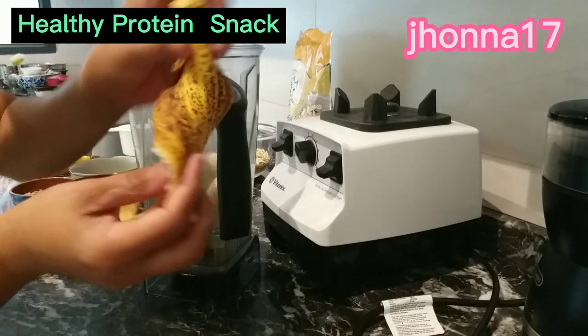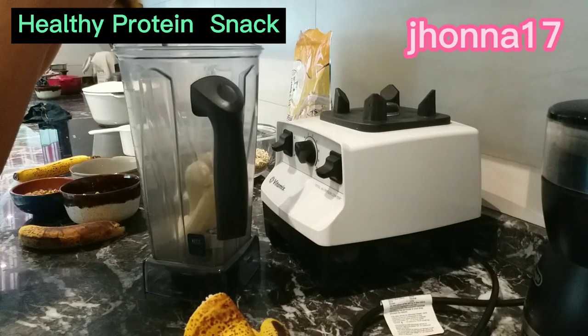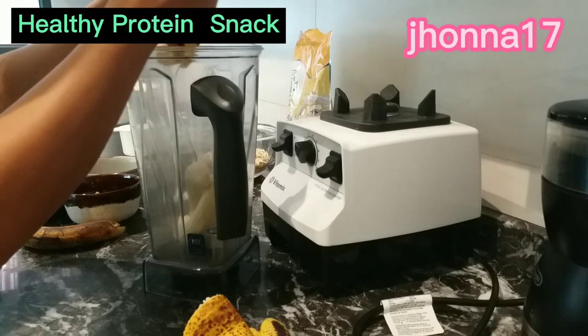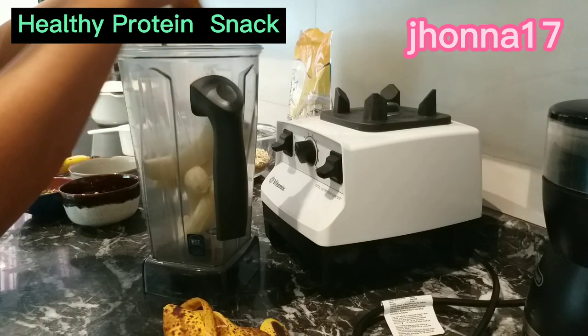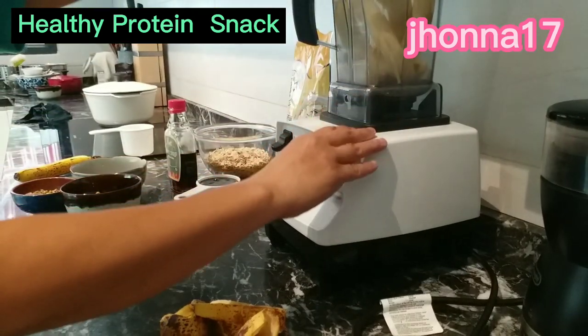Medyo ganito na yung ano nyo — black black. Mas healthy yung saging na ganyan. So iblend natin yung saging. Ayan guys, blend natin yung saging.